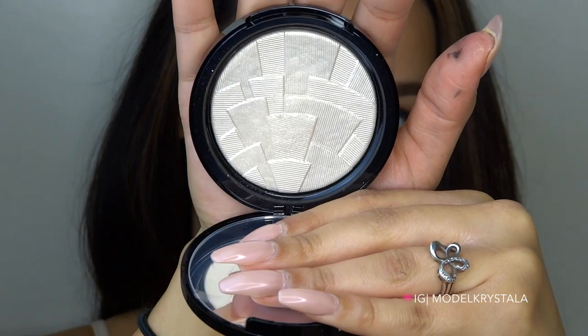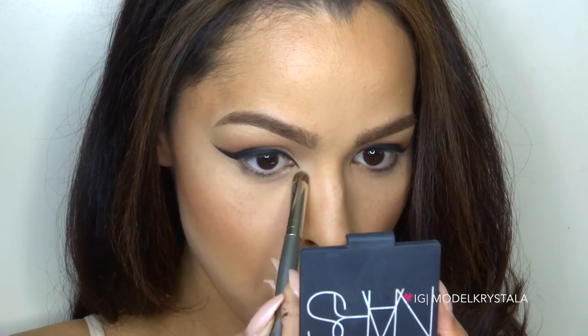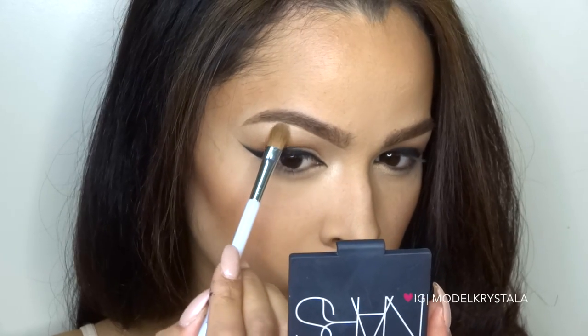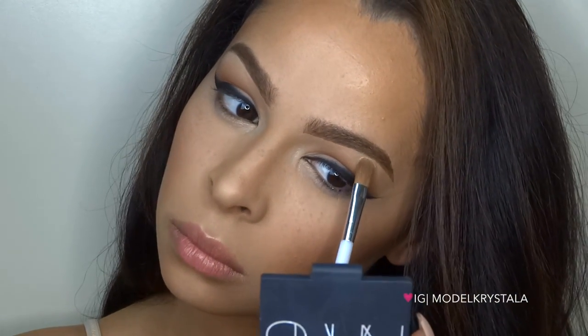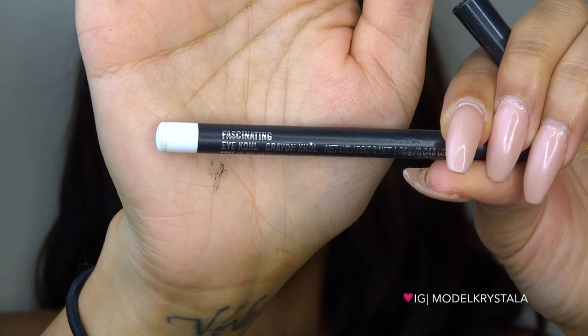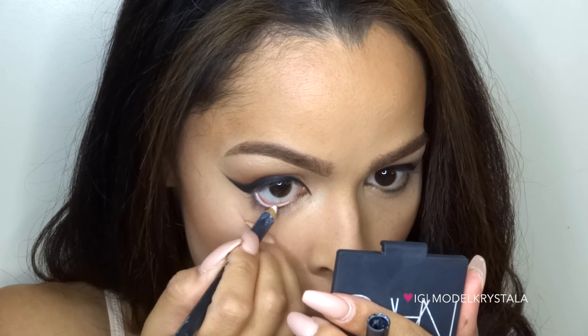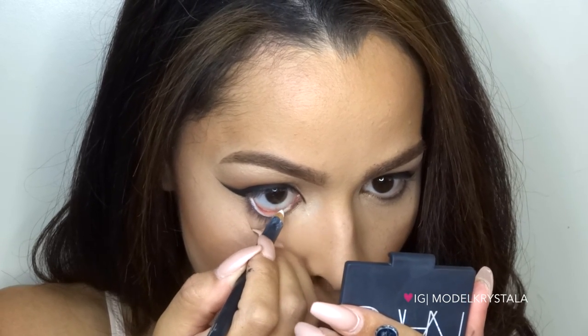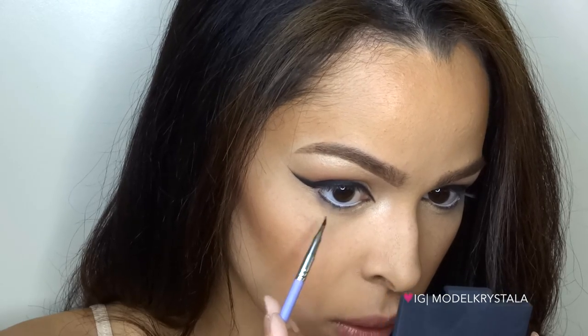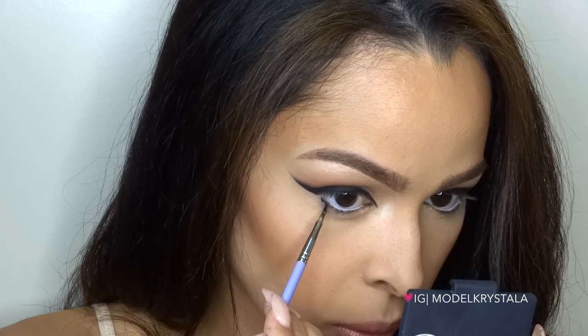I'm also taking the Anastasia Beverly Hills illuminator in Starlight to highlight my inner corners using this Coastal Scents domed shadow brush. For the waterline, I'm using the MAC Eye Kohl in Fascinating — a white eyeliner pencil — to really brighten up the waterline and make my eyes look larger. I'm also applying some black gel liner to the outer third of my lower lash line, again to make my eyes appear larger.